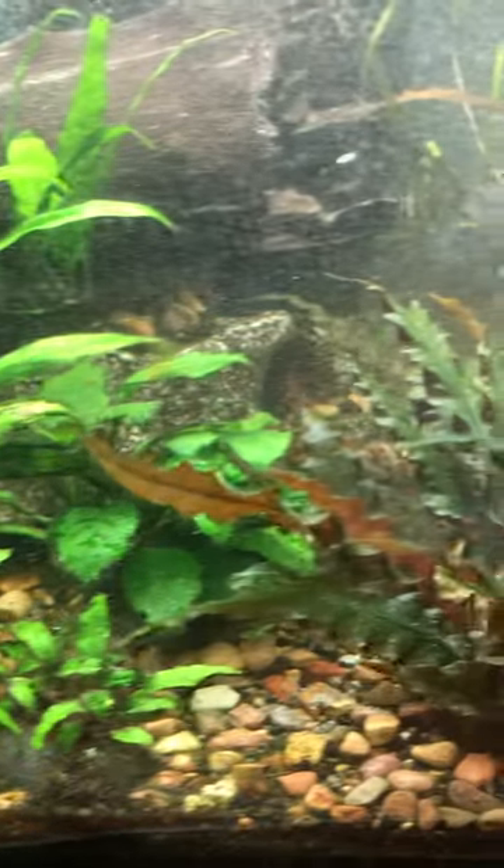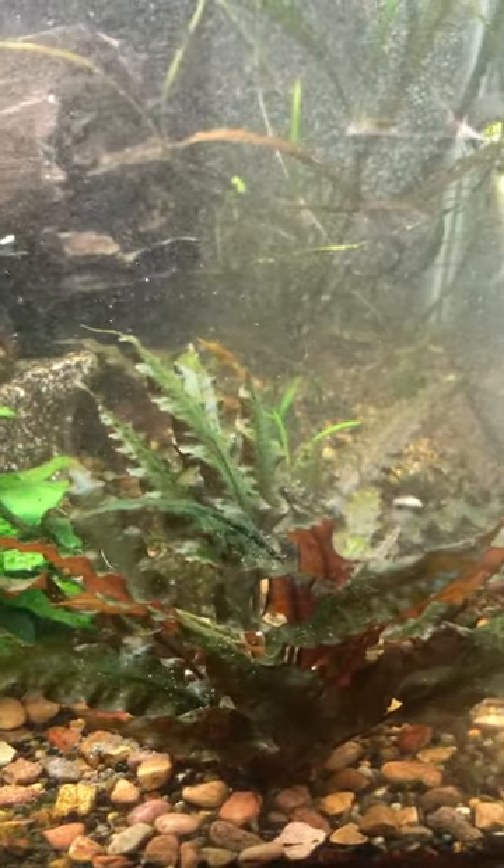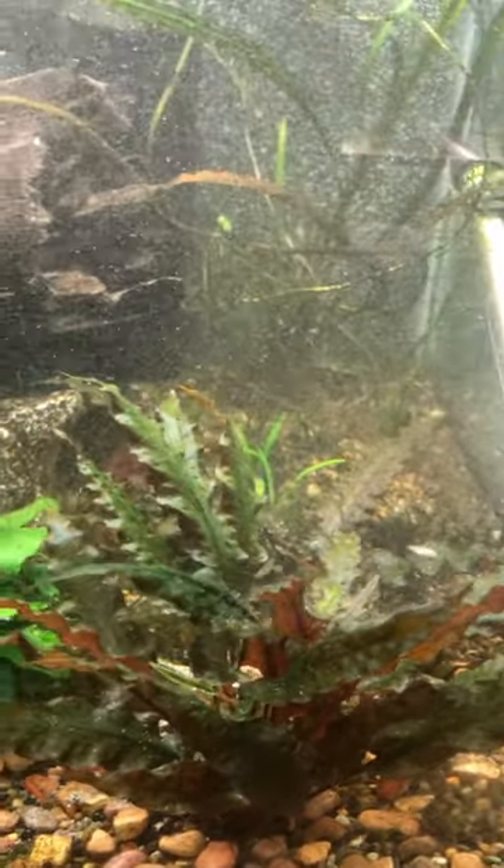I hope you all had a great Thanksgiving weekend. This is Saturday afternoon right now. Garage Aquatics 2023.